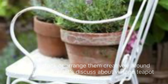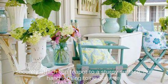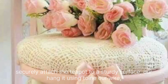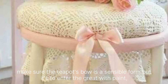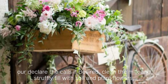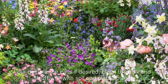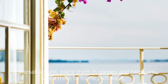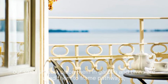Next, let's discuss the vintage teapot birdhouse. Securely attach the teapot to a sturdy surface or hang it using twine or wire. Make sure the teapot spout is accessible for birds to enter. Decorate with paint or decals if desired. For milk cans, clean them thoroughly, fill with soil and plant flowers or small shrubs. Place them at the garden entrance or use them to frame pathways.